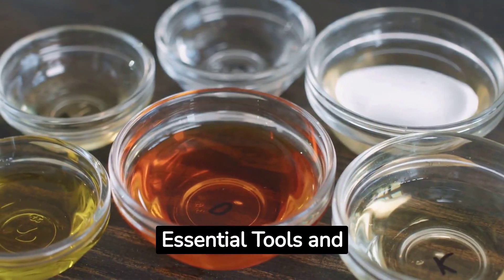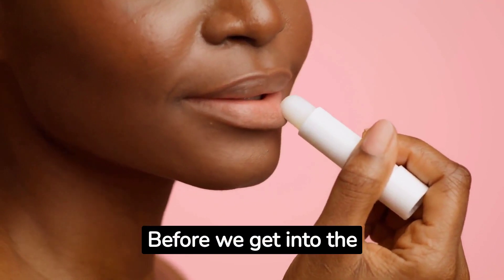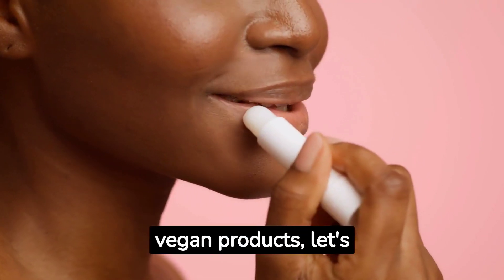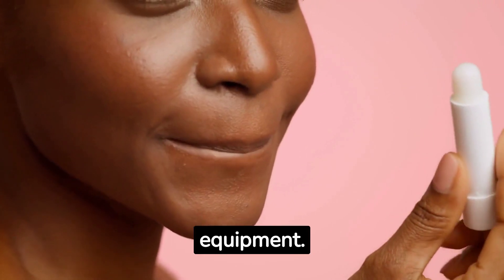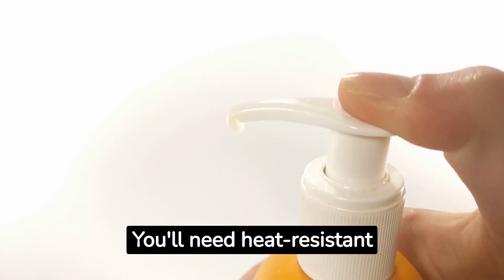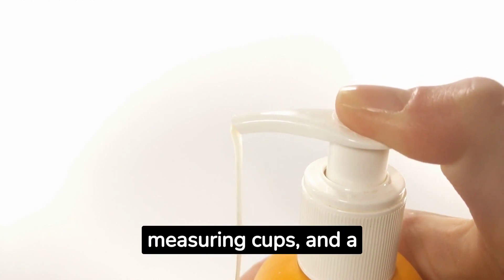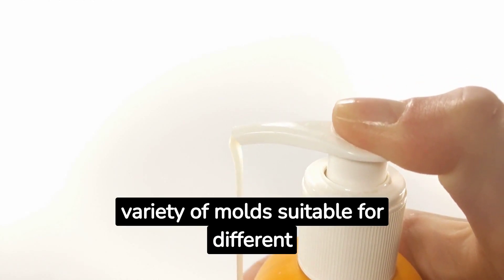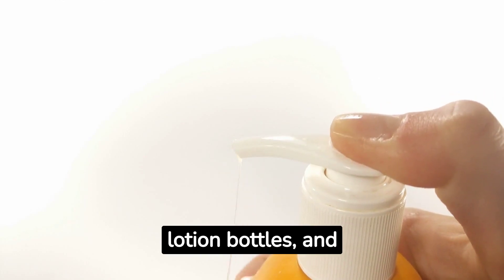Step number two: essential tools and equipment. Before we get into the exciting world of creating your own vegan products, let's gather the necessary tools and equipment. You'll need heat-resistant containers, mixing bowls, spoons, measuring cups, and a variety of molds suitable for different product types, such as lip balm tubes, lotion bottles, and soap molds.